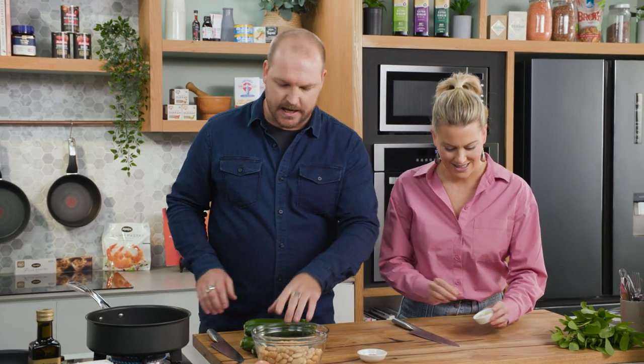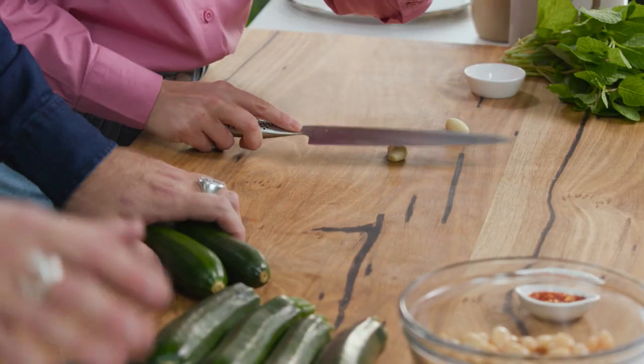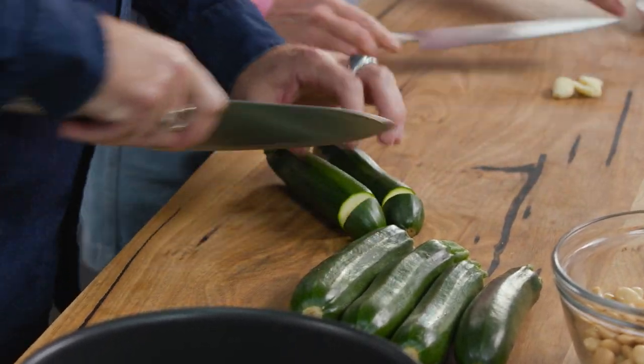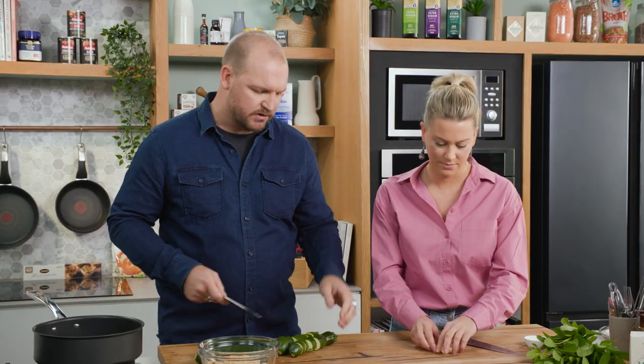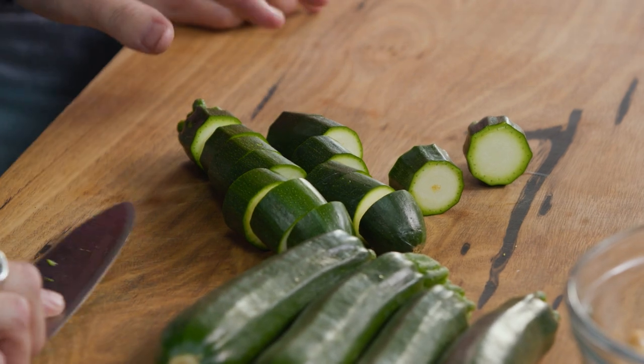We're going to warm a pan up. I'm going to get you to crush those garlic — just smash them with the side of the knife. They don't need to be small or anything because we don't want them to burn. And I'm just going to chop these zucchinis, medium size like this. Don't want them to be too big — they'll be spongy in the middle, full of seeds. You want them to be nice and firm. Try not to get any blemishes.